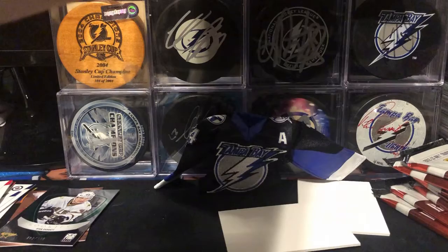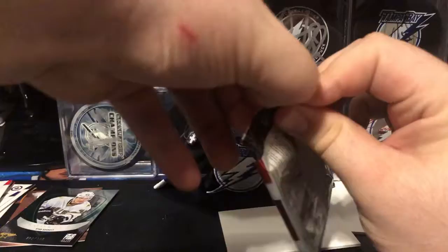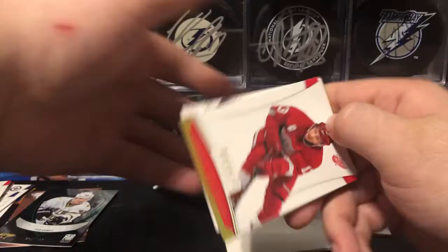The rookie class was not amazing back then. I don't really care though — this is fun to open.